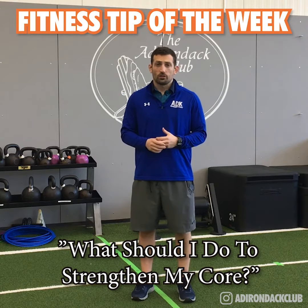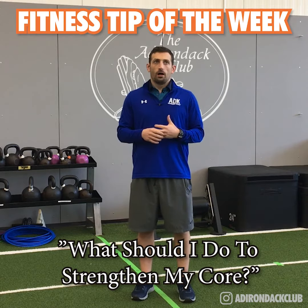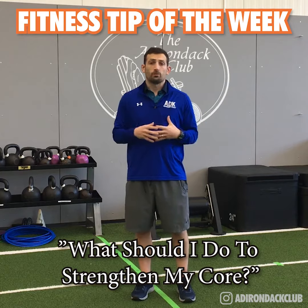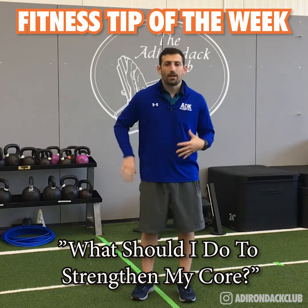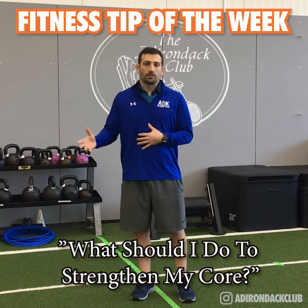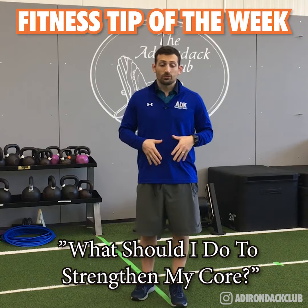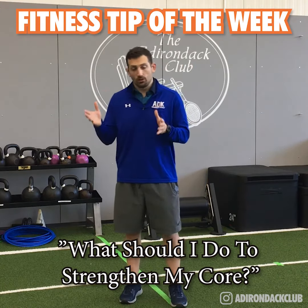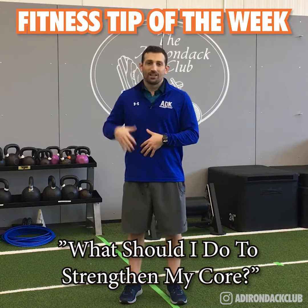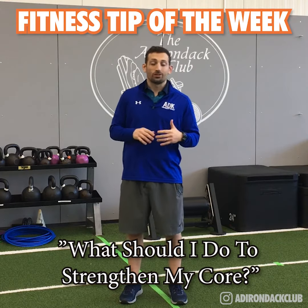We get asked a ton about core strength, and a lot of times we use exercises that aren't necessarily the greatest use of our time when talking about core training. A lot of times these questions come from needing to move better, having back pain, or needing to do things around the house. Unfortunately, crunches aren't quite going to get there. We spend a lot of time working on the show of the core muscles, especially the anterior core muscles, trying to get abs — but hopefully we all know by now that abs showing comes largely from nutrition.